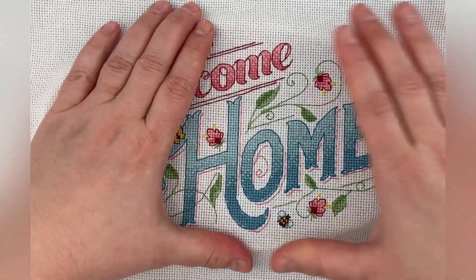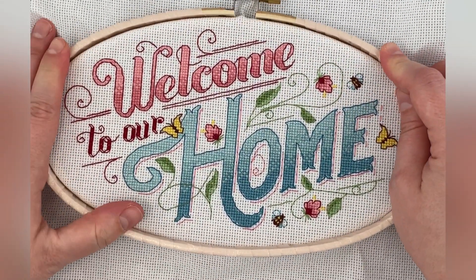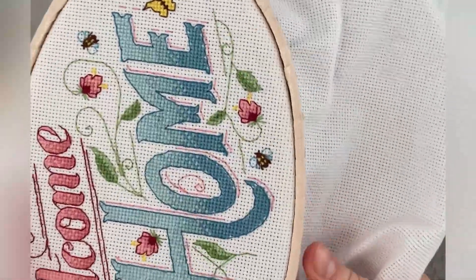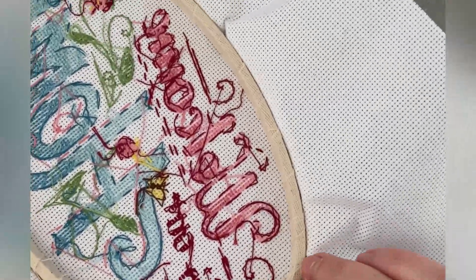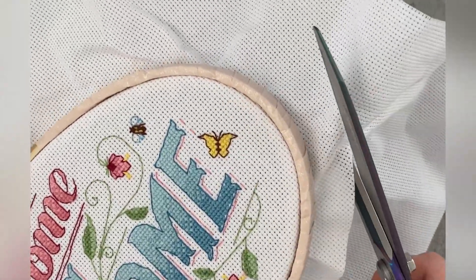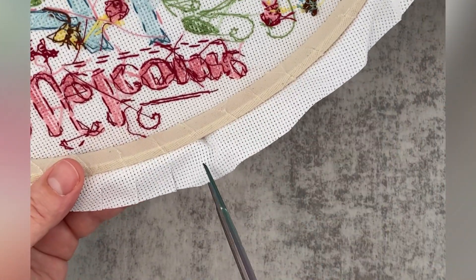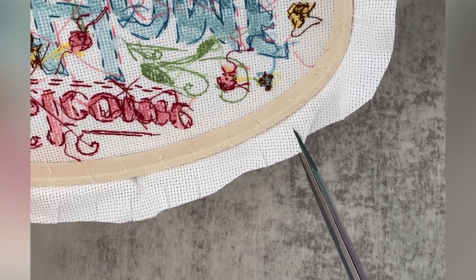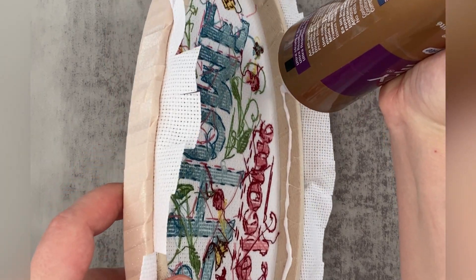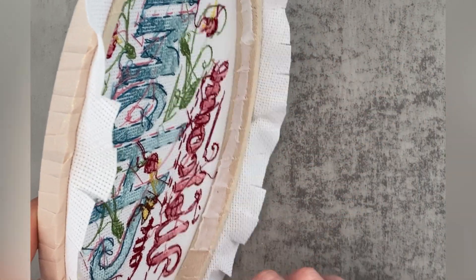Now that's done, let's put the stitched project back into the hoop. Make sure it's nice and tight and well centered. We'll be gluing it in soon, which is pretty much an irreversible process, so check the front frequently to make sure you're happy with it. Once it's firmly in place, cut off the excess fabric about an inch from the hoop, then cut small cuts into the fabric to help fold it around the inner hoop and prevent any puckering. Take Aileen's tacky glue, squeeze it onto the inner hoop, and start folding the fabric onto it.